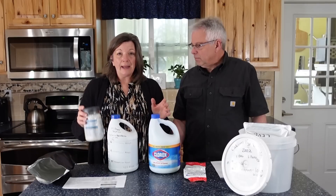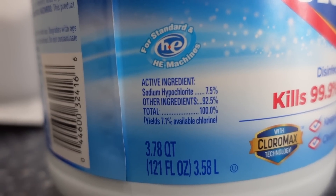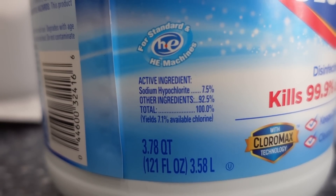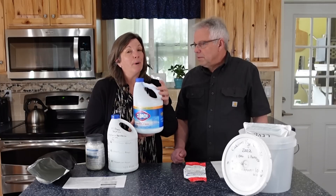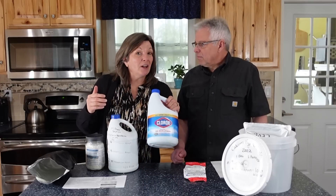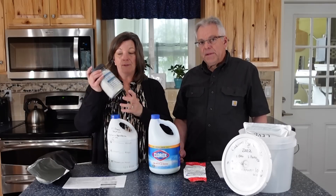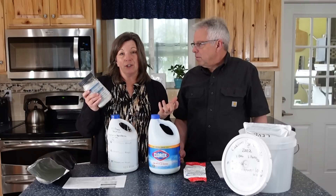The reason calcium hypochlorite is such a good choice is that sodium hypochlorite — liquid bleach — is good for water disinfection, but it will only stay good on the shelf for about six months. As it ages, the chlorine in it gets weaker and weaker. So if bleach has been on your shelf for a couple of years, don't count on it disinfecting your water. Fresh batches of calcium hypochlorite are a great alternative.